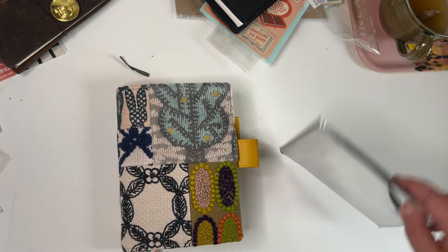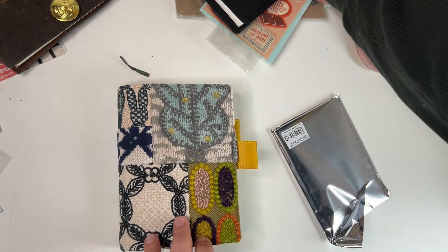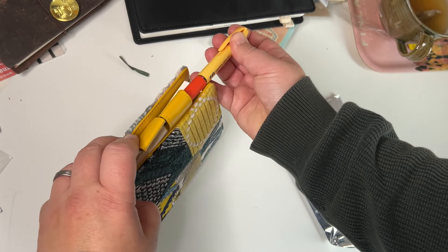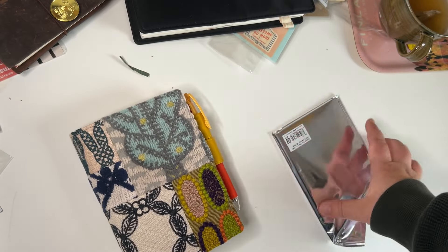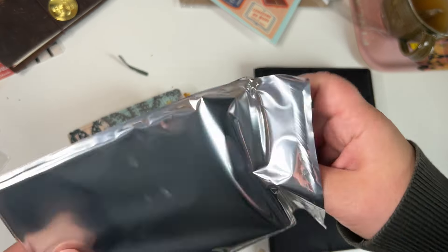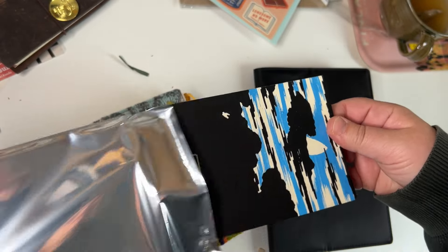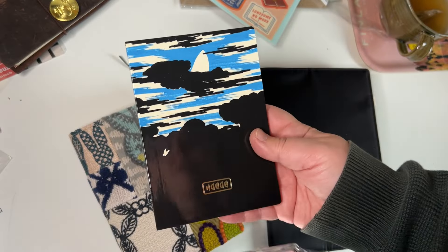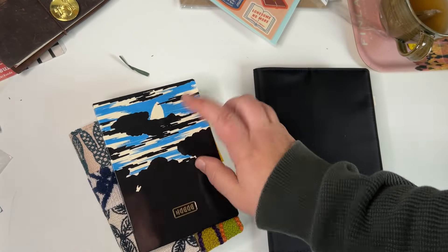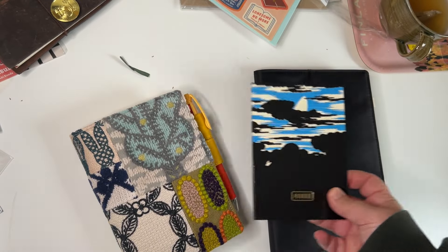The nice thing about getting a planner from Japan is that you get not only the pen, but also a freebie notebook — and everybody gets a different design. I got the black one, which is really cool. This is an extra notebook and I might give it away, as I'm planning to give away some extra planning stuff at Christmas.